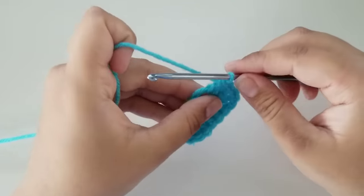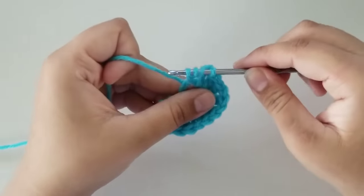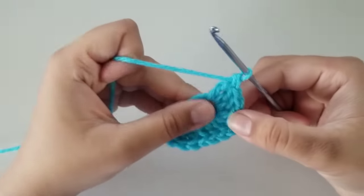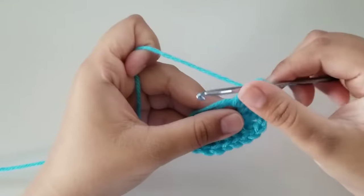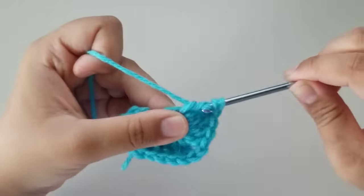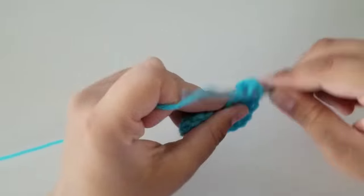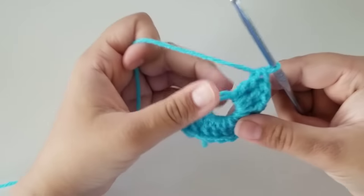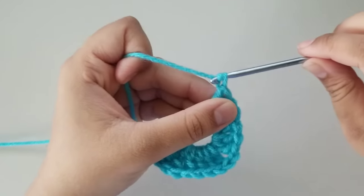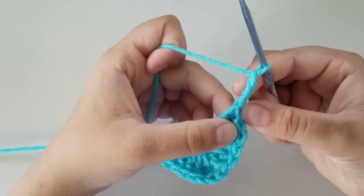Now we're going to do three treble crochets. Wrap your yarn around your hook twice, insert your hook through the magic ring, grab yarn, pull up — you have four loops on your hook — grab yarn, pull through two, grab yarn, pull through two, and grab yarn, pull through two. That's one treble crochet. Do two more: wrap your yarn around your hook twice, insert your hook through the loop, grab yarn, pull up — four loops — grab yarn, pull through two, grab yarn, pull through two, and pull through two. Do that one more time. Once you have one loop on your hook, chain three: yarn over and pull through, yarn over and pull through, yarn over and pull through — you have a chain of three.